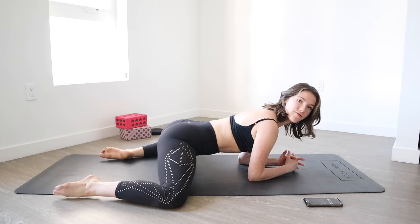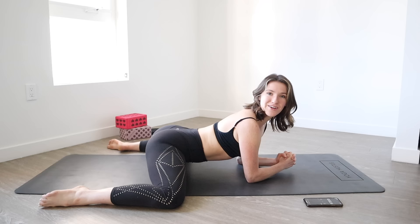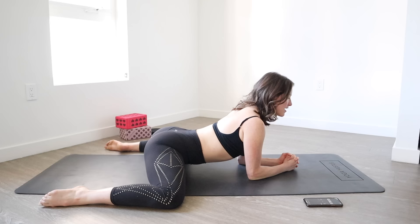Your elbows are coming down, you're shifting forward, you're bringing your feet apart, coming to a frog — so your knees should be wide. I know your inner thighs and your hips are burning at this point, so we're just going to hold for 10, 9 — keep breathing deeply.